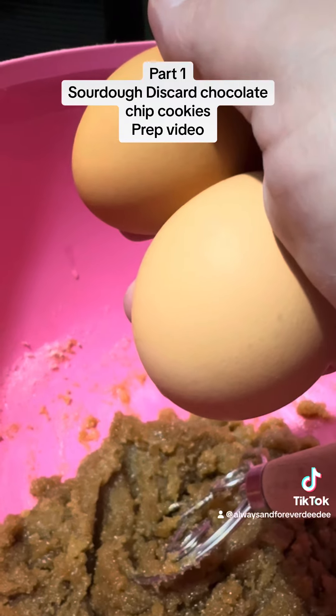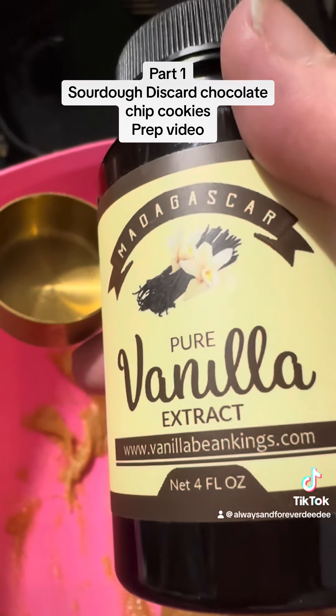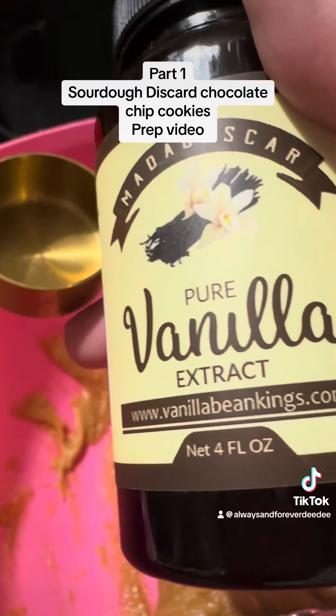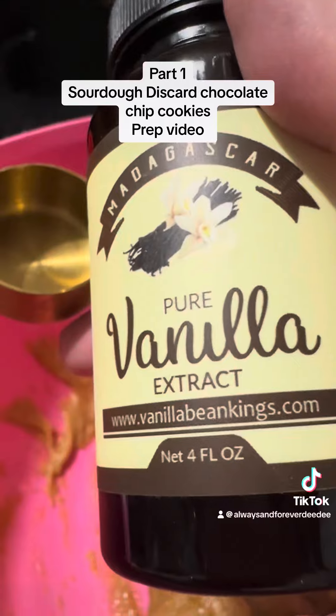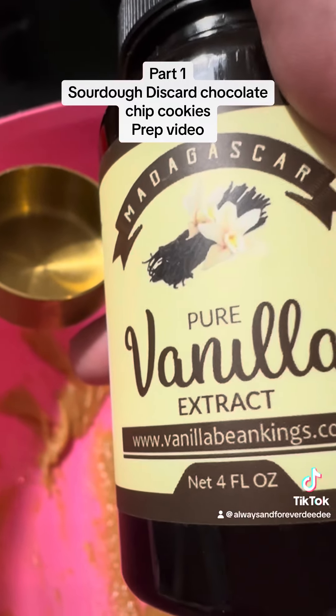Now we're gonna add two eggs and combine them. We're gonna use one tablespoon of pure vanilla extract. I use my Vanilla Bean Kings pure vanilla extract — they are the leaders of pure vanilla extract. Go check them out.